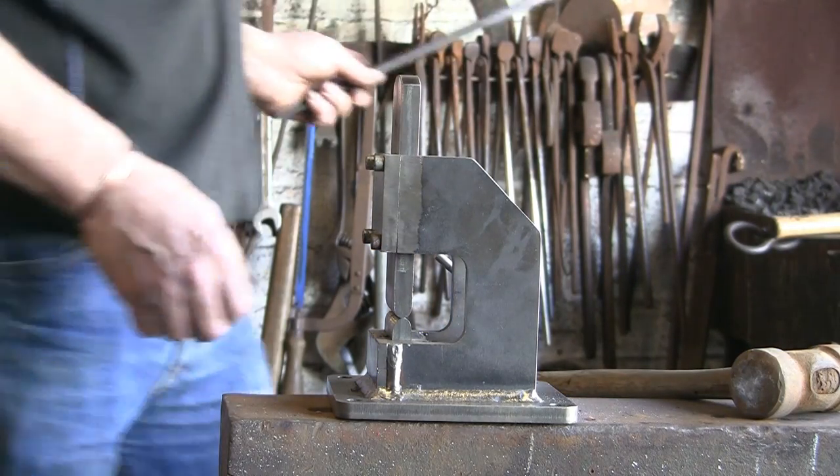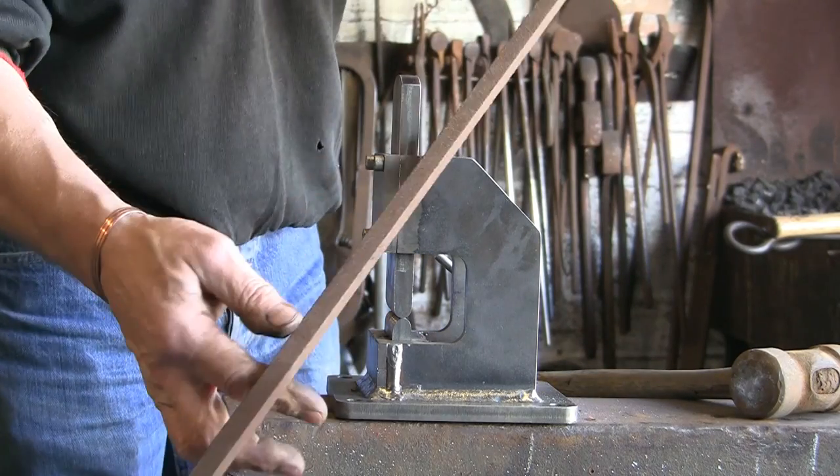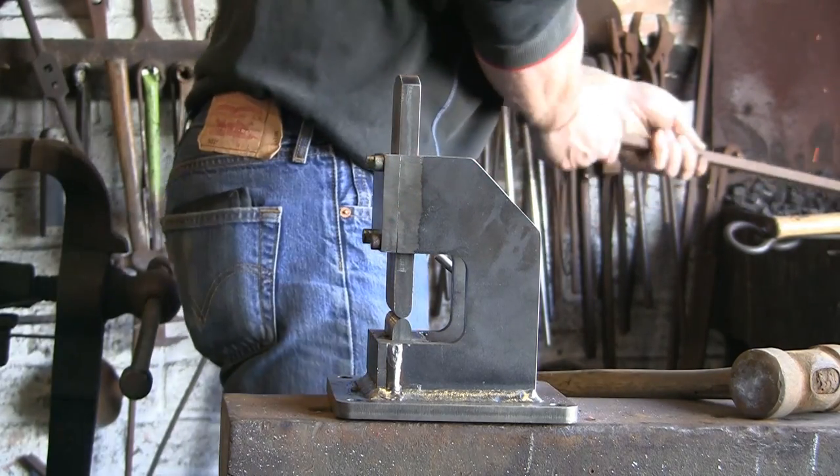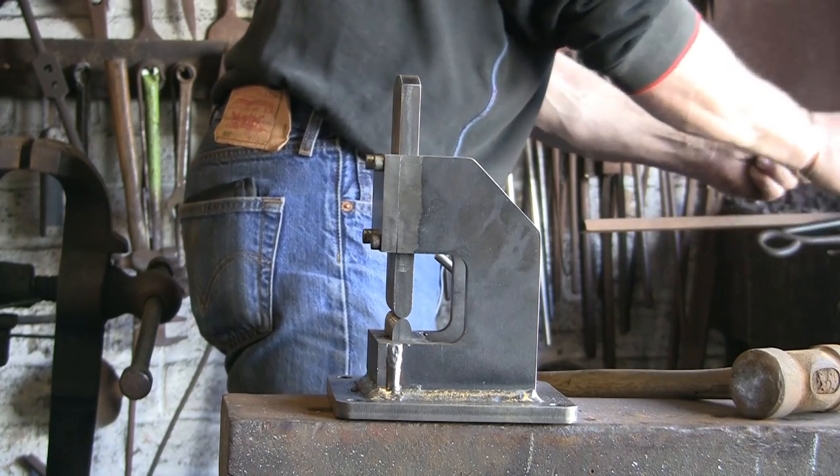That's the round die done. Let's try a bit of square now - just a bit of half inch - get that warm and see what we can do with that.